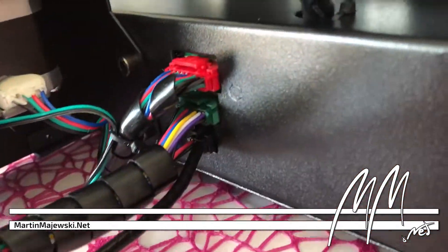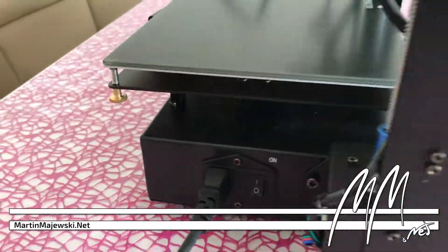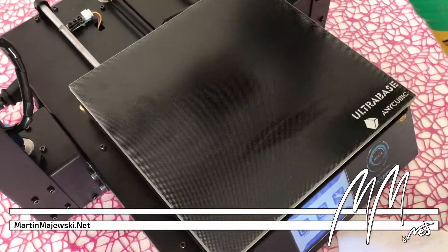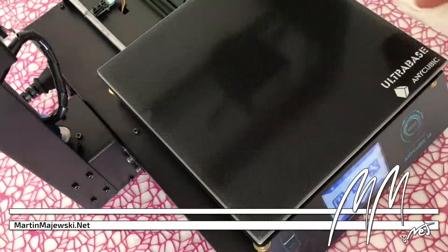The printer was ready for the first test run after only 30 minutes and greets you with an annoying sound. Since the mechanics are heavily greased — that's why the latex gloves are included — the print bed should be cleaned with alcohol thoroughly before the first use.